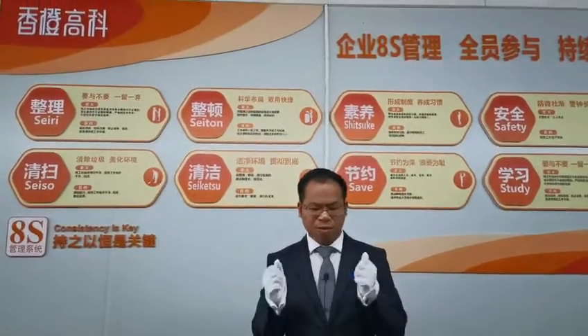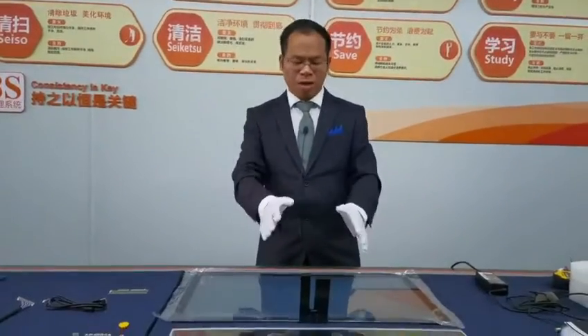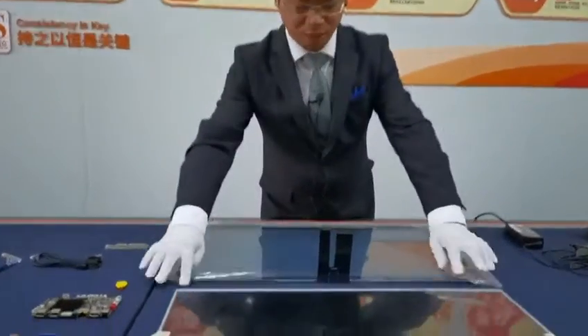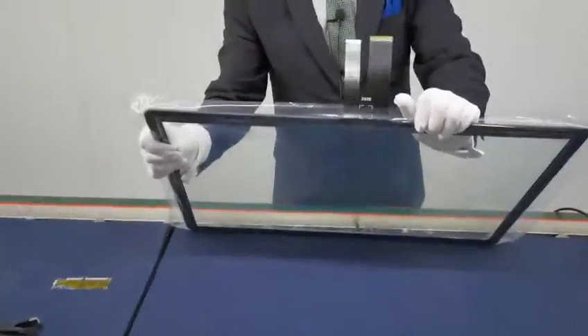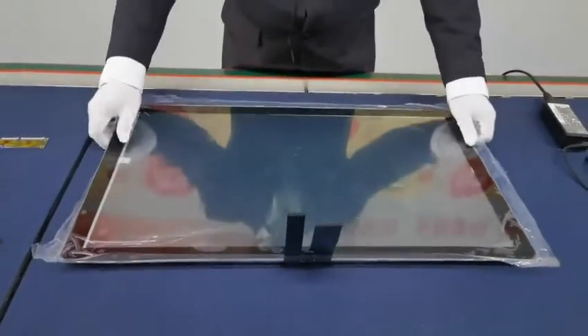Hello my friend. Today I would like to show you our new service. It is a capacitive touch panel like this product. Look at this — this one is the 27-inch touch panel.